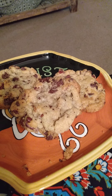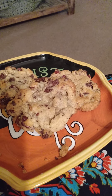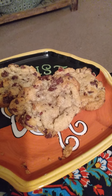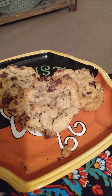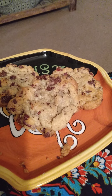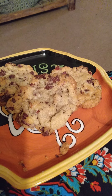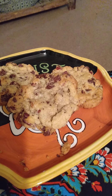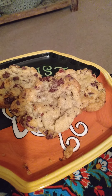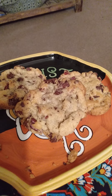In Jesus' name, help us to share the good news of who you are at every opportunity. Thank you for your boldness sent through the Holy Ghost. Help us to be those bold witnesses you called us to be. In Jesus' name, thank you for my chocolate chip cookies, Lord. Bless them to nourish my body. In Jesus' name I pray, amen.